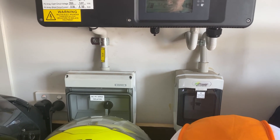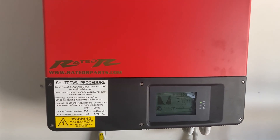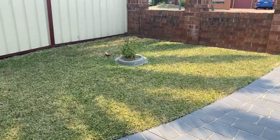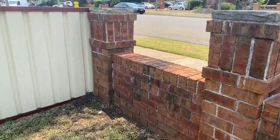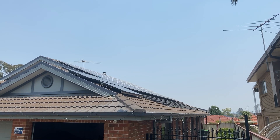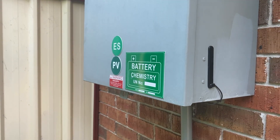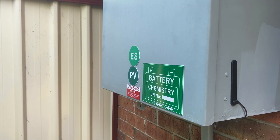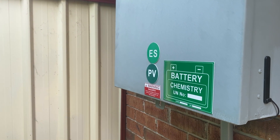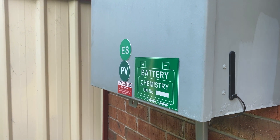Down here we've got the isolation switches — two of those. I'll go outside and have a quick look. Here's the outside shot — you can see from the front this is my power board on the side of the house. We've got signs for the battery and the PV.